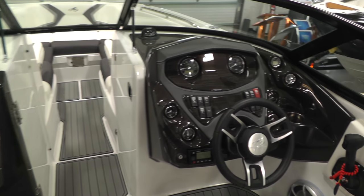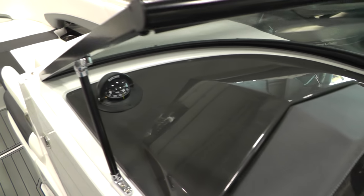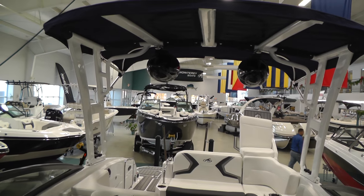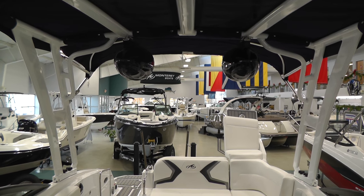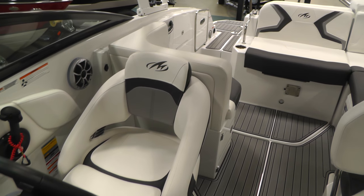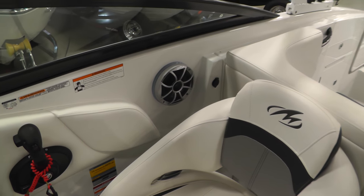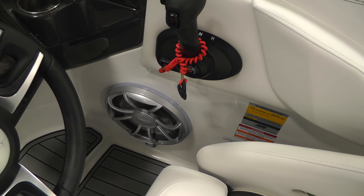Now I'll climb up to the front and swing the camera around to show you the white powder-coated forward folding arch with bimini and wet sound cone speakers. We have the wet sound speaker upgrade, so you're going to have a sub and amp with LED illuminated speakers — you can see that ring around the back of the speaker. There's our sub over here.